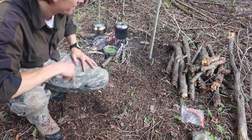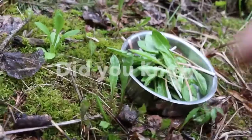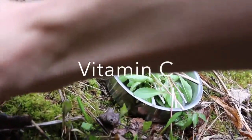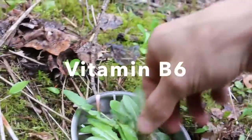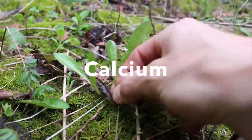In a few minutes those dandelion greens will be ready to eat. Did you know that dandelion greens are packed full of vitamin A, vitamin C, iron, vitamin B6, magnesium, and calcium?